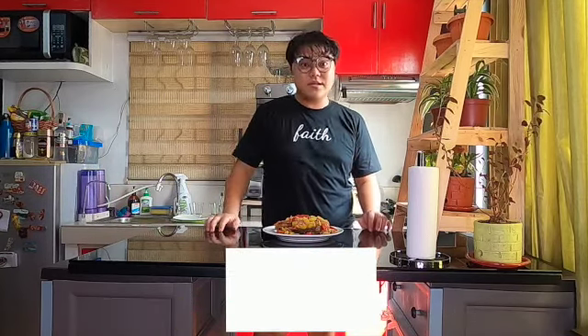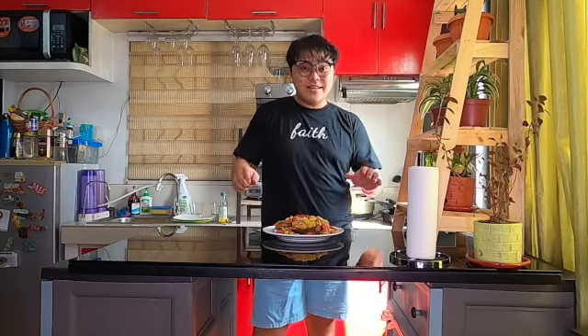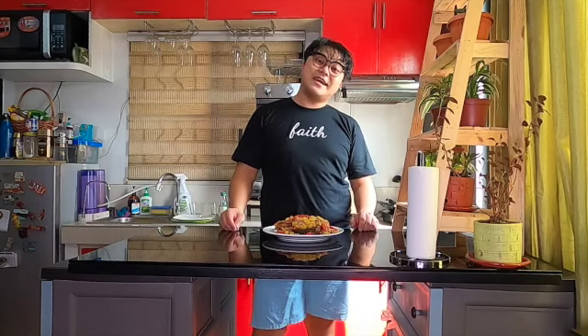So, that is our recipe for today. And if you are new to my channel, please don't forget to click the subscribe button and click that notification bell so that you will be updated in our future videos. So, once again, this is Raylan saying, stay safe, stay healthy! Goodbye!